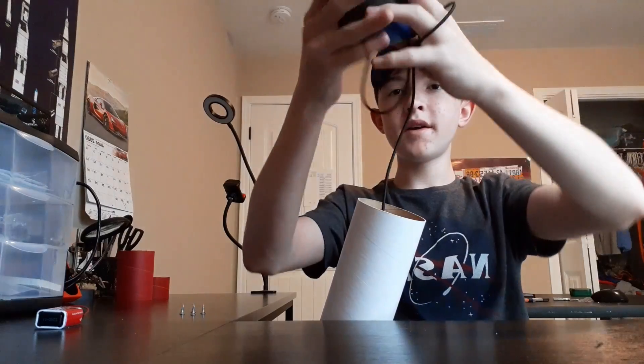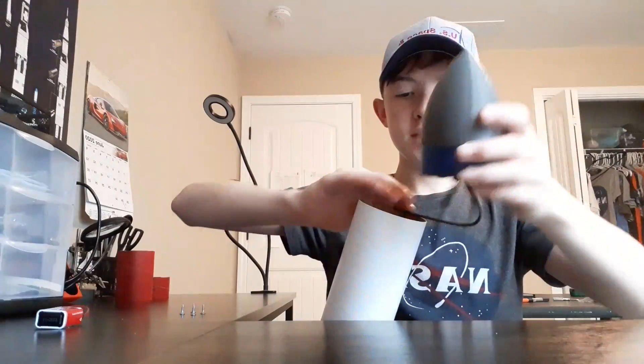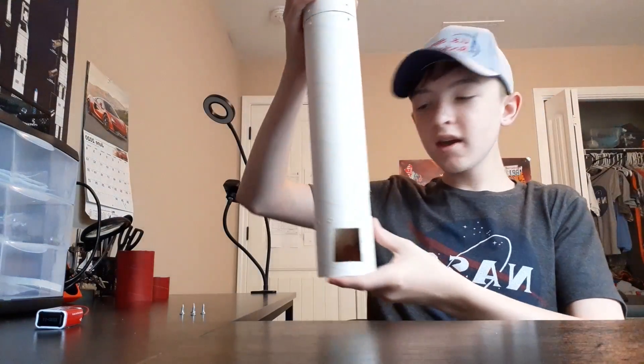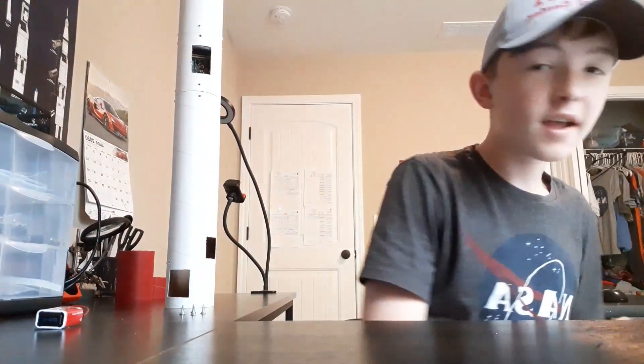At the bottom of the payload section there will be two pyro charges that pressurize the payload section, popping the nose cone off and pulling out the parachute so the rocket safely lands. The big priority is being able to recover the rocket, which I haven't fully accounted for on the flight computer yet, but I will.